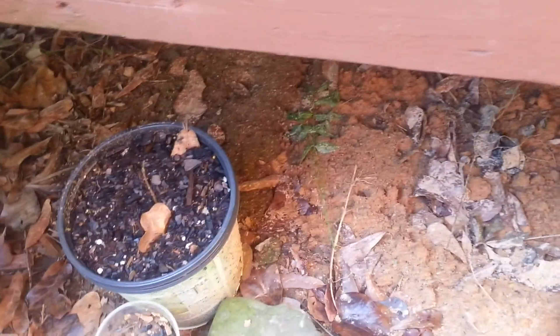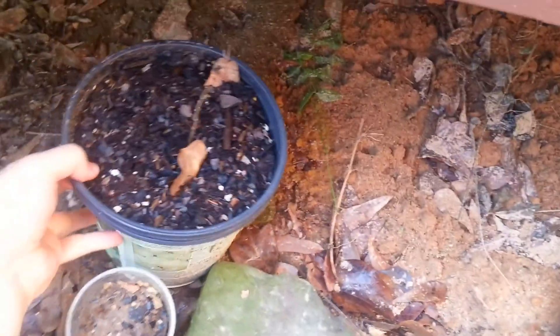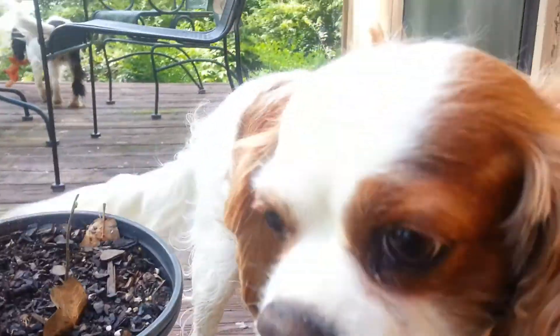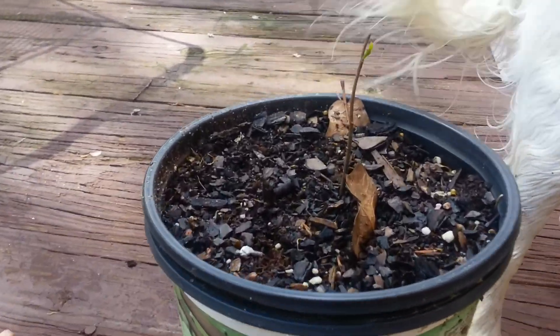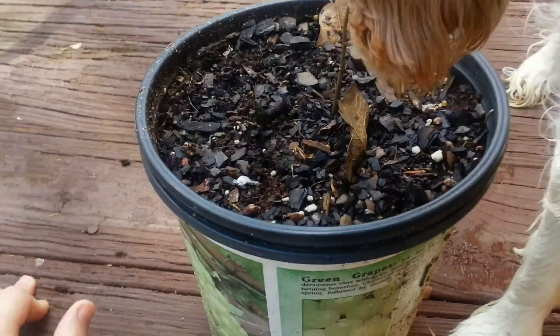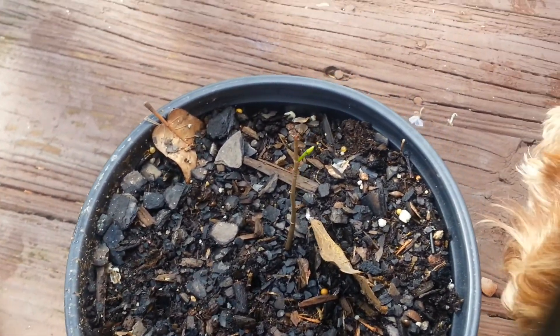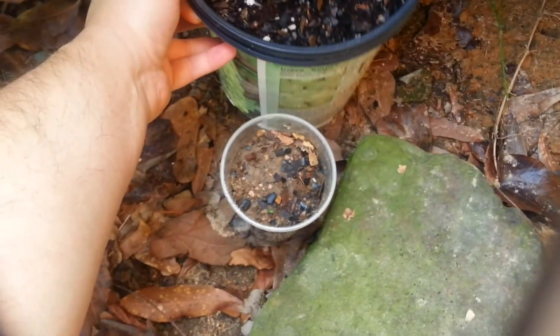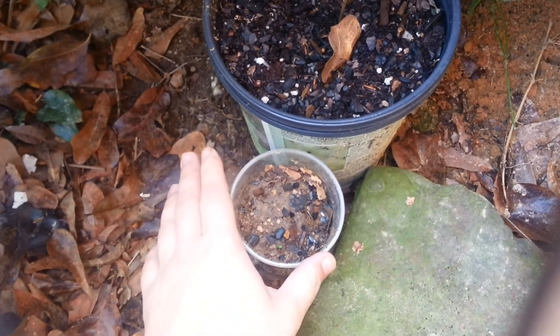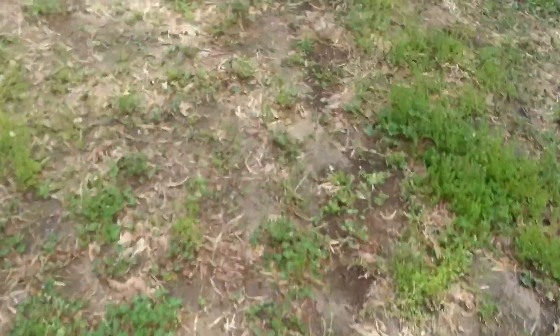I thought it'd be time to do an update on my pawpaw grove project. This one here is just a seed that I sprouted last year — I was actually concerned it wasn't gonna come back this summer, but as you can see it is coming back. This one has got two seeds in it that have gone through the cold stratification period.